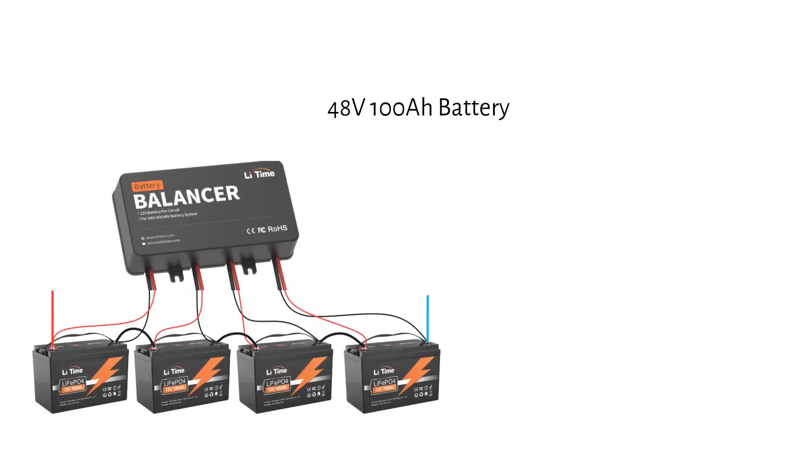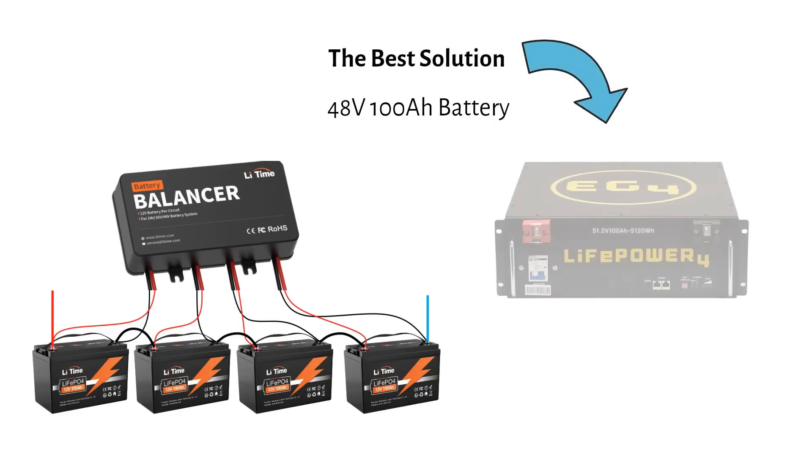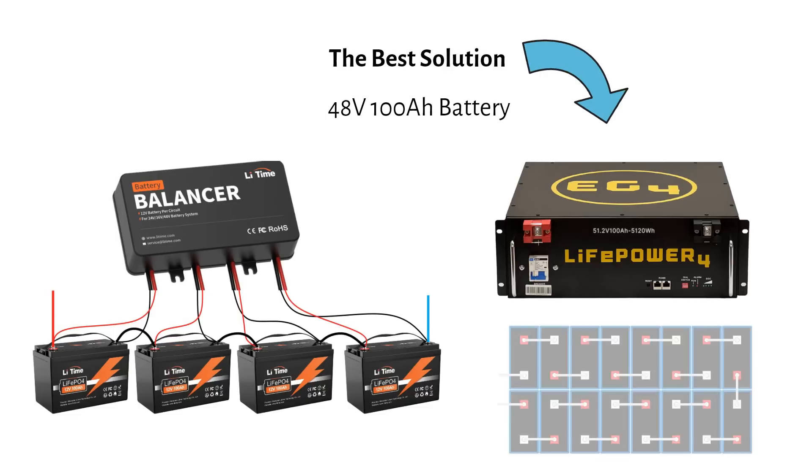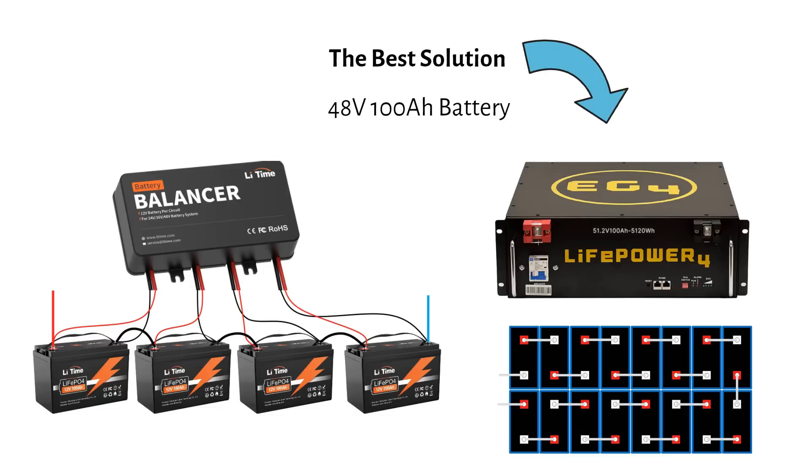Imagine you want a 48 volt 100 amp-hour battery. You can use four 12 volt 100 amp-hour batteries wired in series with a balancer and extra wires, or you can use a single 48 volt 100 amp-hour battery. This battery has 16 cells in series, all balanced by its internal BMS — no external balancer required. The same logic applies to 24 volt systems: use a single 24 volt battery with 8 cells managed by its internal BMS. Fewer components, fewer headaches.